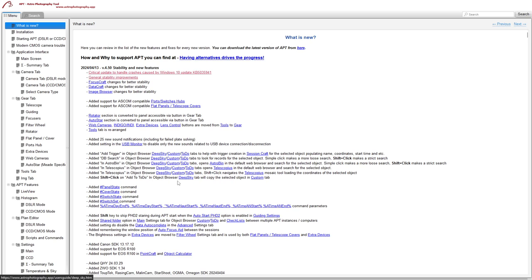In the deep sky tab there's now an 'Add to To-Do' button, and shift-clicking on that will add the object directly to your custom list instead. Previously you had to add it to the to-do list and then move it to the custom list — now you can put it straight on the custom list. There are also new commands and parameters for flat panels and switches, so you can now set up an automated end-of-night plan to take flats or control switches automatically rather than doing it manually.